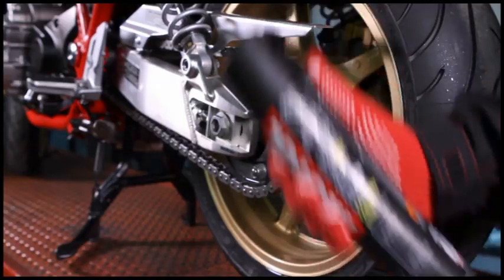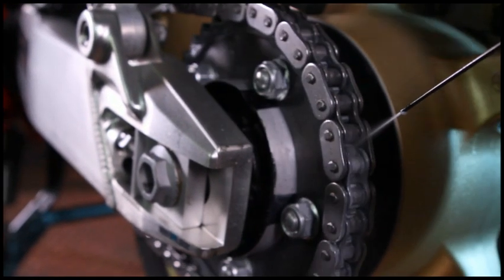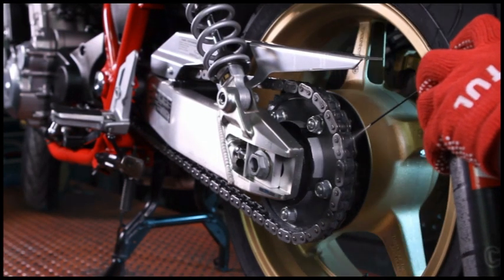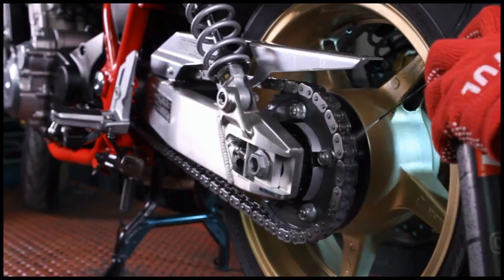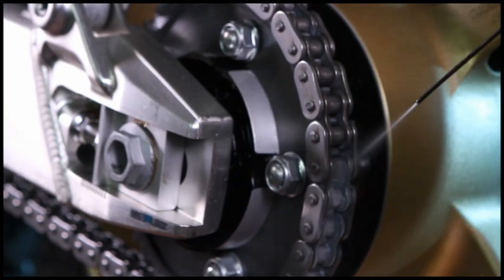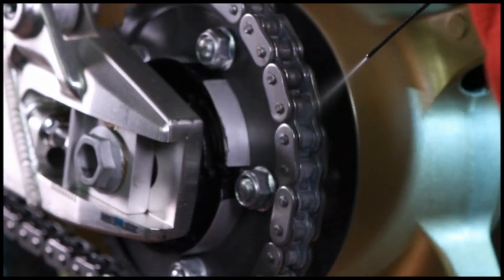Shake well before use. Apply throughout the full length of a chain previously degreased with Motul Chain Clean. Then leave to dry for a few minutes to ensure adherence.